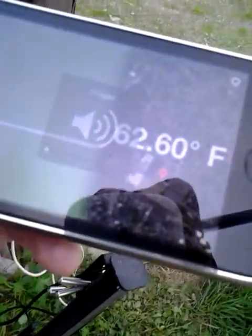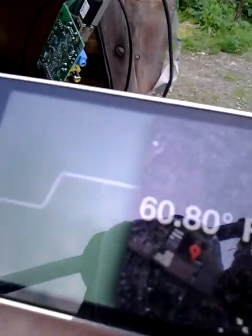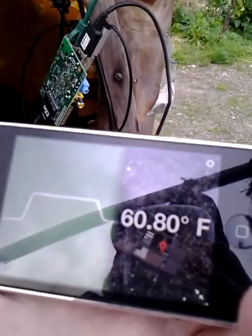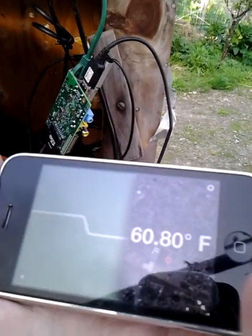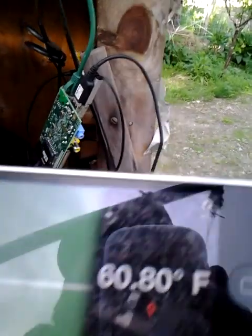There, it went up to 62 degrees. And so, I'm going to do a test. I want to show you the main functionality behind Fido — it's to let farmers know when it's too hot in their greenhouse or when it's too cold. Currently, on this one, as far as settings...